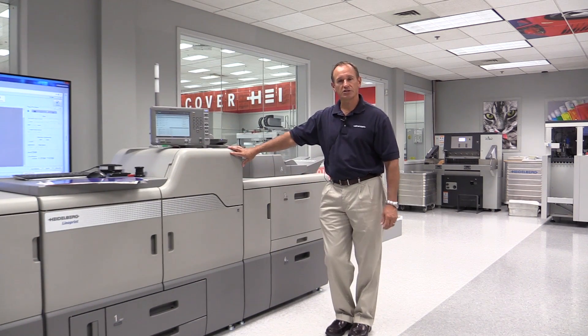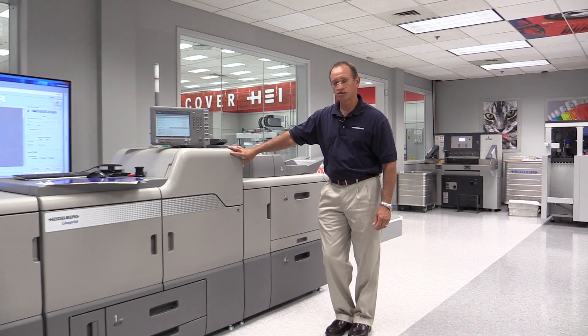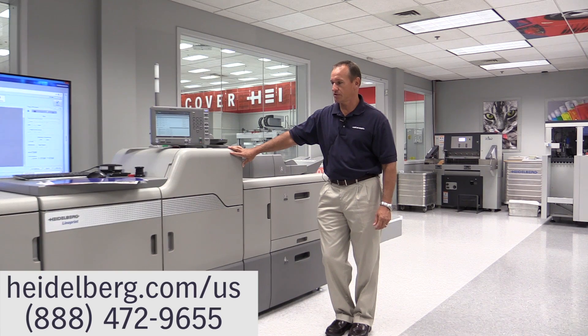That's a brief overview of the applications on the Linoprint CV. I appreciate you joining us today. If you have any further interest in the Linoprint CV, go to heidelberg.com or contact your Heidelberg sales representative and we'd be happy to talk to you more about it. Have a great day.